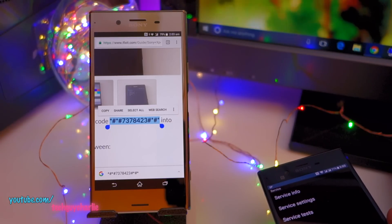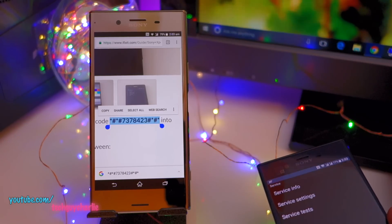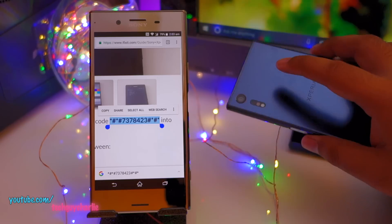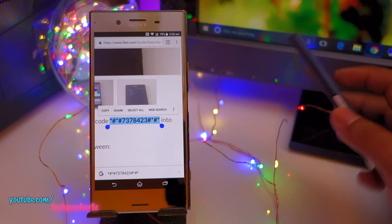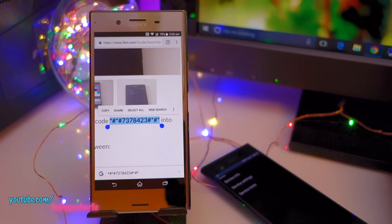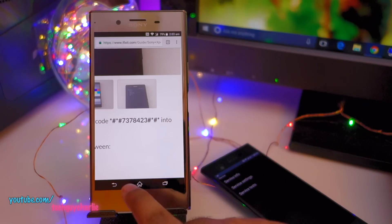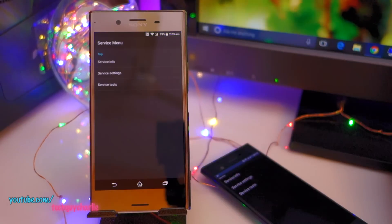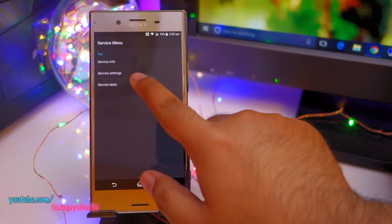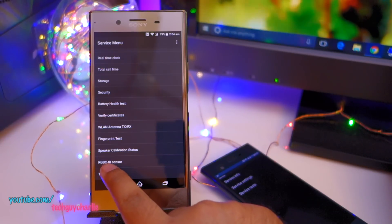A fix is already on the way. Now I'm going to show you how to test the RGBC IR and ToF sensors to check whether they're working on your Sony Xperia XZ Premium. This method also works on the Sony Xperia XZ, since that phone also features a laser autofocus system and RGB color sensing. To check, you need to go to Sony's service menu — copy and paste the code on the phone's dialer, then navigate to Service Tests and scroll all the way down to ToF Sensor and RGBC IR Sensor.